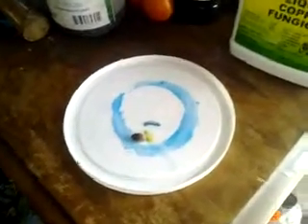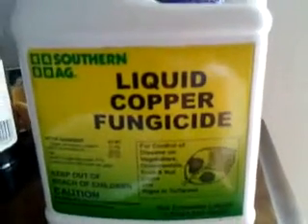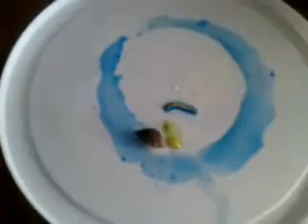I did an experiment with snails — I've got a snail problem in my garden. I put this liquid copper fungicide like a little ring around a worm and a snail. I came back and the snail has sort of exploded into some green stuff.